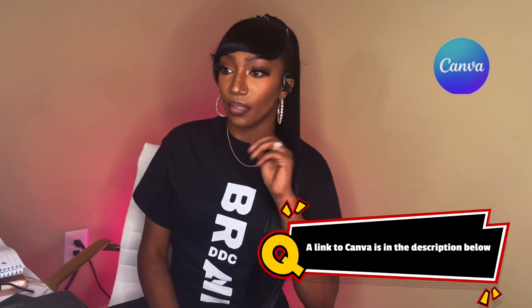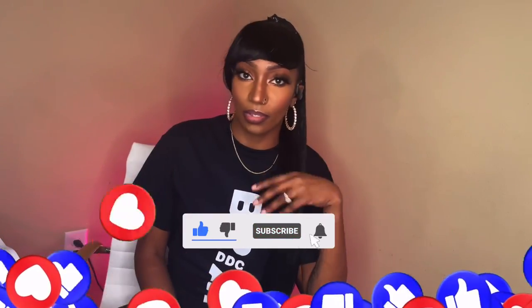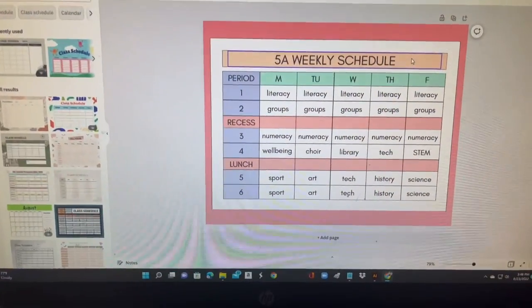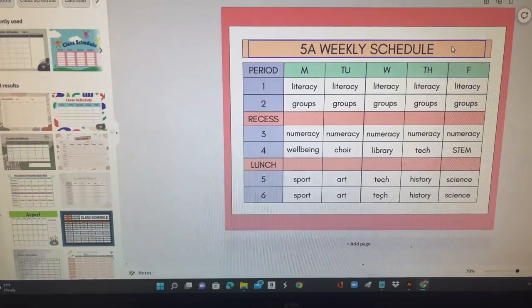I am in Canva — you can make a planner and all other types of stuff in Canva. What I'm gonna do is work on the schedule in Canva, and it will probably be available for sale or as a download if you like the type of schedule I did.